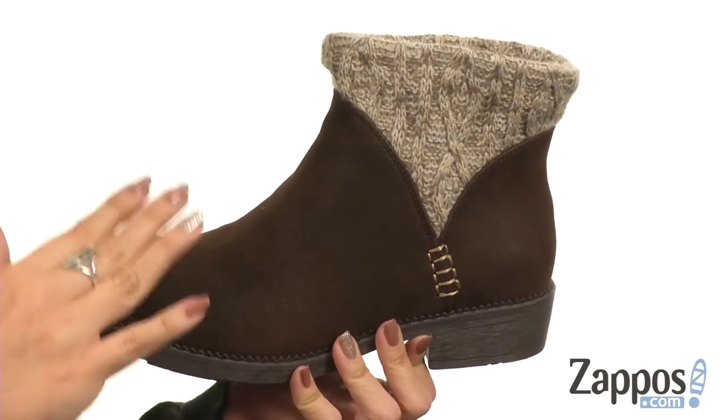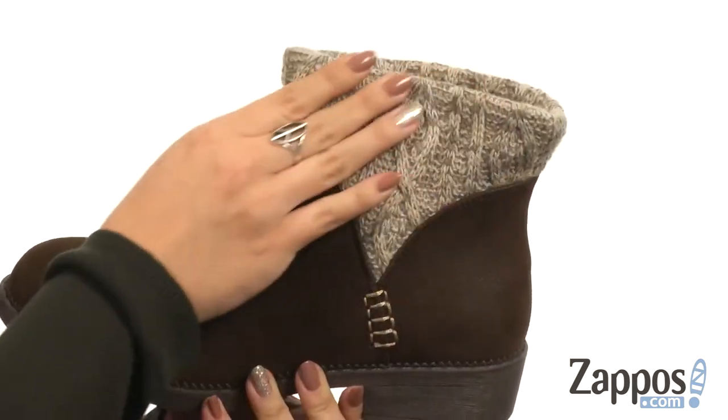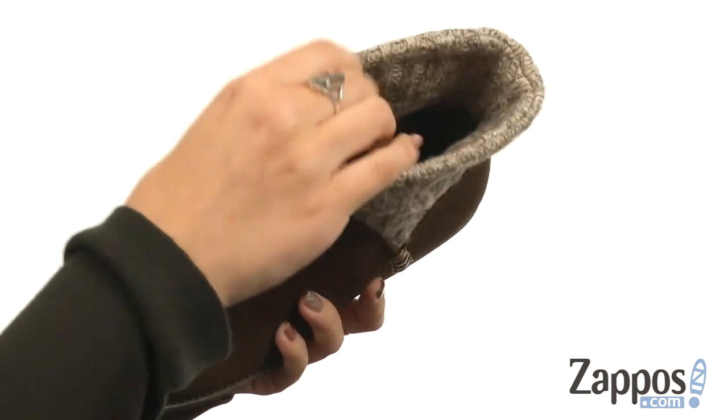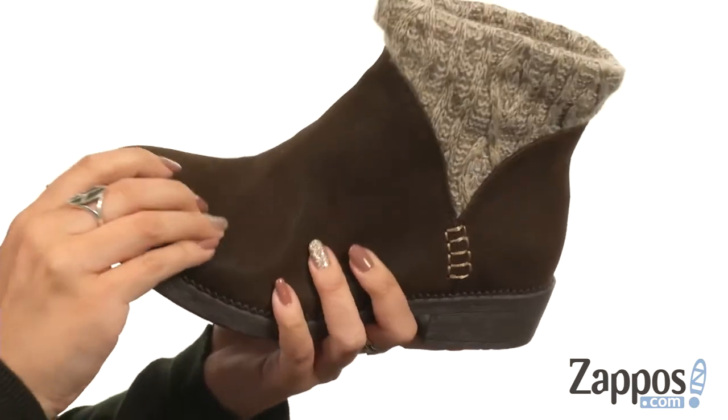This boot is made with a really soft leather textured microfiber fabric upper. I love the casual look and the knitted sweater design up top — it's easy to pull on. Inside is a soft and smooth inner fabric lining, and you have cushioning in the insole. Tons of flexibility.